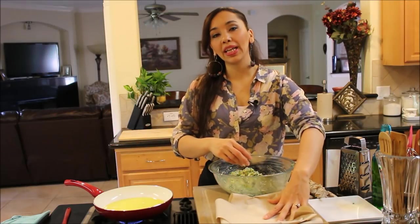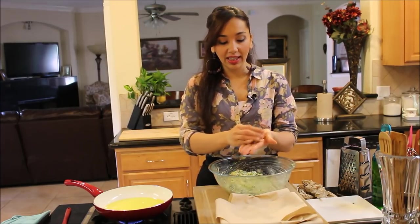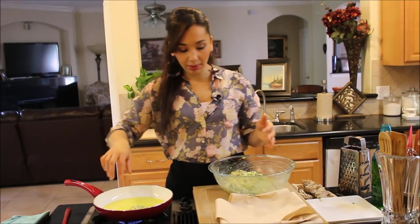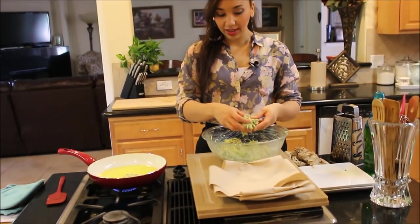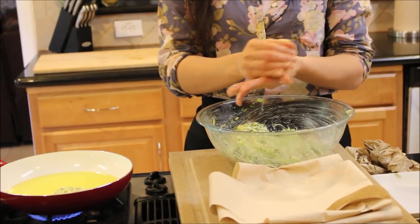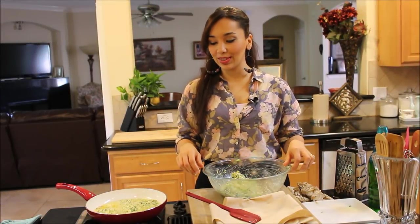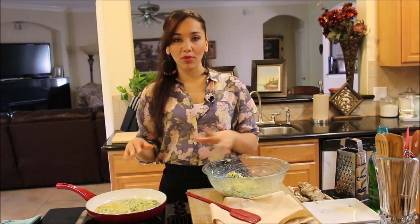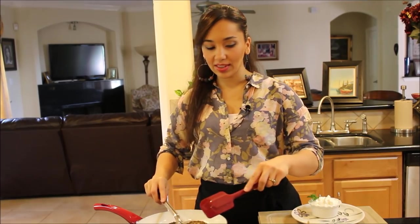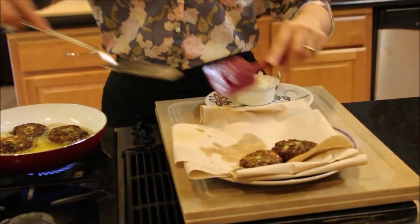I have a plate lined with paper towels to catch all the grease. I'm just going to form these into little balls and then flatten them out and put them in the pan. They're really going to cook for about three minutes on each side until they're nice and golden. So I'll cook these five first and show you what they look like when they're done — just flip them over after three minutes and cook on the other side. Okay, so they're done. They literally took about six, seven minutes. I'm going to put them on my plate lined with paper towel so some of the oil can drain.